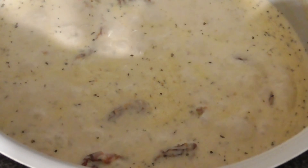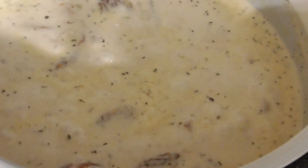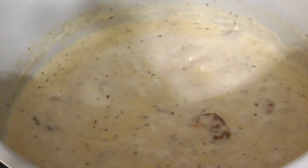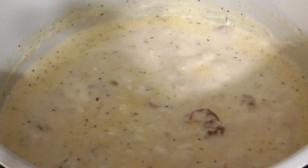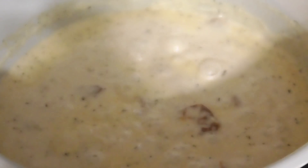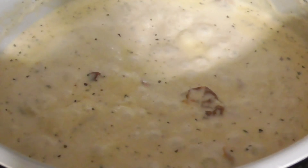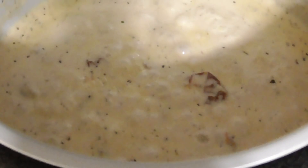We're just waiting for it to thicken up a little, and then it tells us to add the noodles. I don't want to add them until this gets thick — it doesn't give you a specified time on how long to cook your cream. I just took a spoonful and it is good. Oh my gosh — you're about to slap somebody. You really could just put your noodles in there with that sauce.